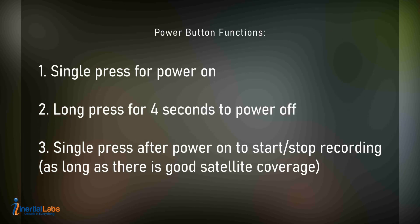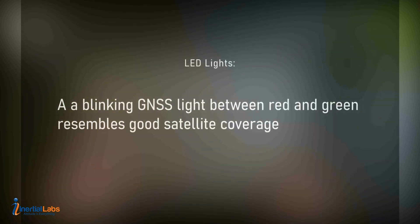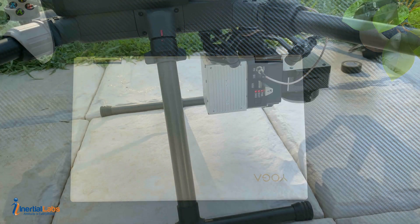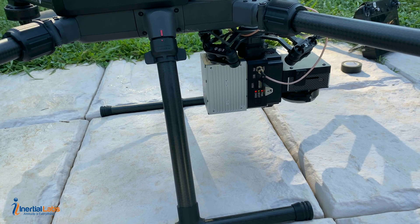If the unit is already on, press once to start a recording, and press again to stop a recording. As for the LED lights, the main one you want to look at is the GNSS light — if it is flashing between red and green, that means your satellite count is good. You can also see that in the online GUI. From here we will listen for the initialization from the lidar, as well as the two camera clicks for the camera initialization.